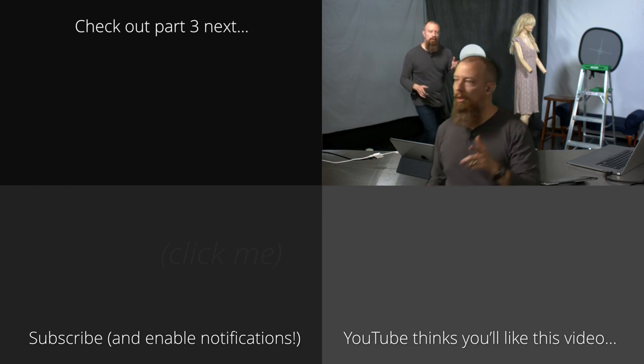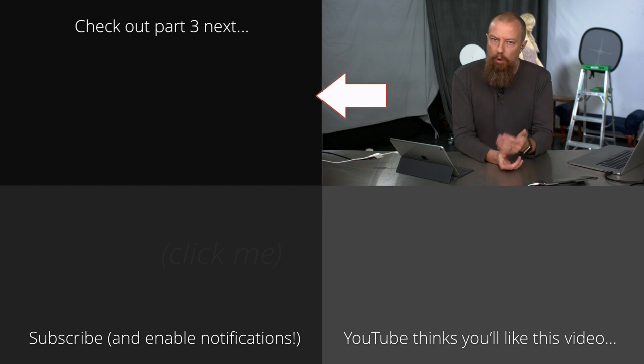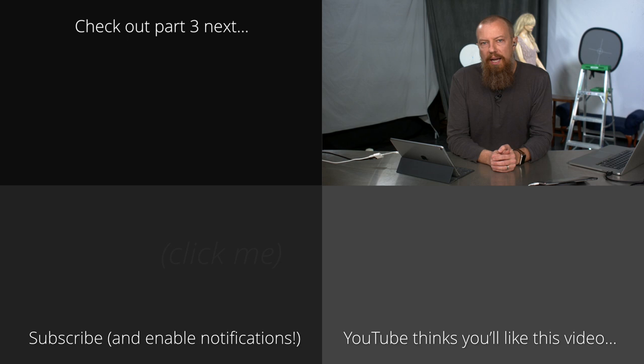That's how you set up your Blackmagic ATEM to do a key. You definitely want to use the bars and tone technique — it is in the manual, but I know nobody reads that thing, it's like the biggest PDF ever. Now that you know it's there, go check it out. Putting it up on scopes absolutely massively helps and allows you to get a really clean key, knowing you've hit the target without overshooting it. From here we're going to take a short break and come back with the Final Cut portion, where we'll record some video on a GH5, take it into Final Cut Pro, run a keying software on it, and see how it looks.